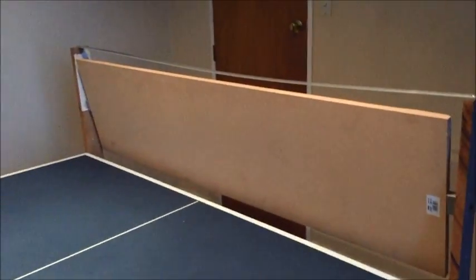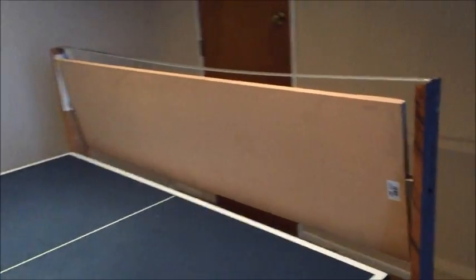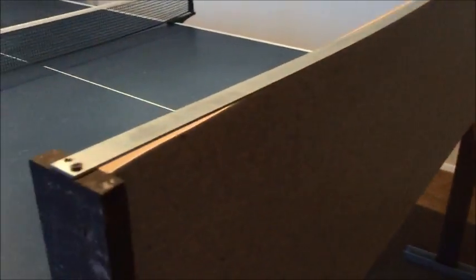I was trying to make something, and I wasn't sure how serious I'm going to get into table tennis, so I was trying to make something cheap and effective. I came up with this little board — it's basically a 12 to 15 millimeter MDF material.